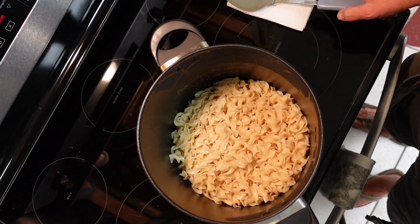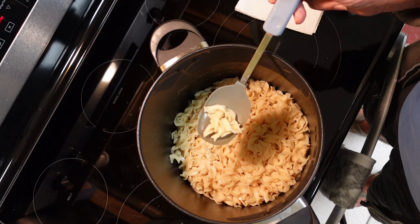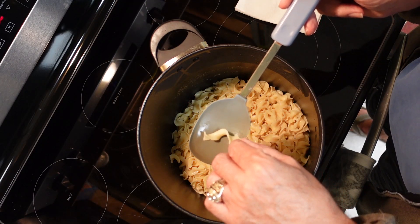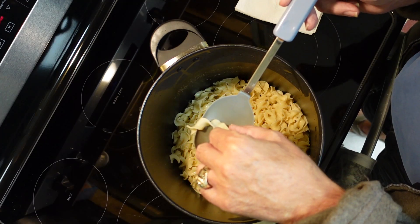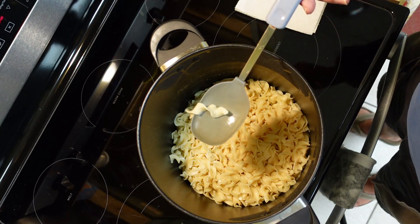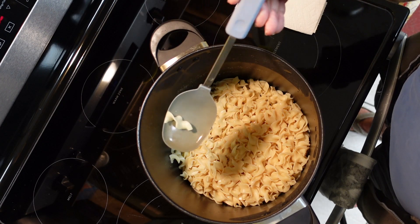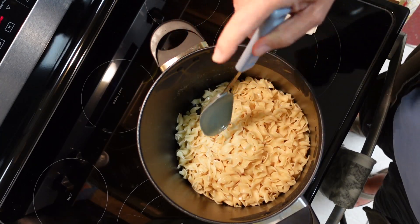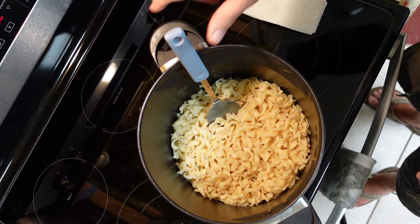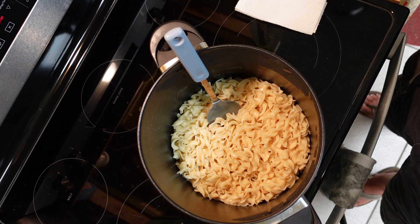Once the noodles get pretty well cooked, they'll be about twice their original size — they grow quite a bit. I tried to demonstrate a moment ago but steam fogged up the lens. So just push the noodle up against the side of the pot and you'll see it cuts in two. You'll feel a little bit of resistance, and that's when you know you've got your noodles about right.